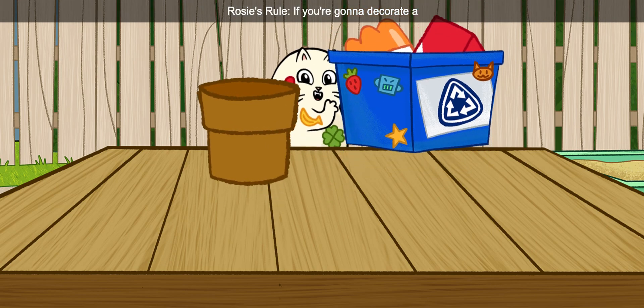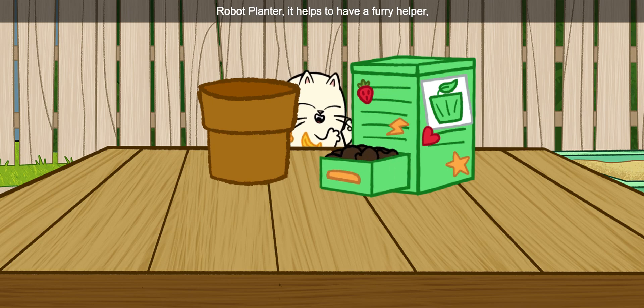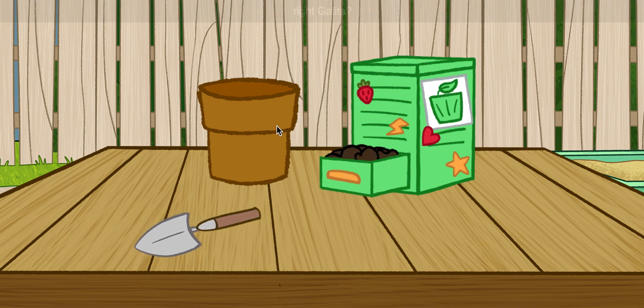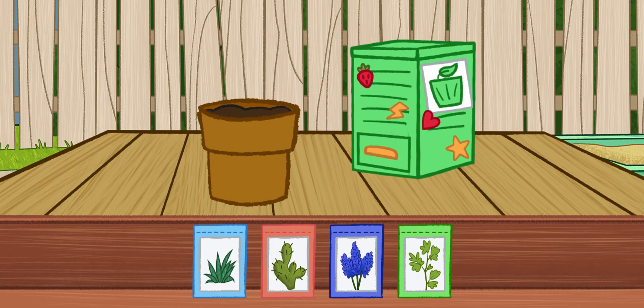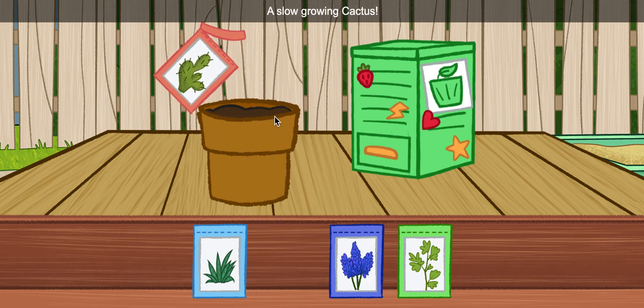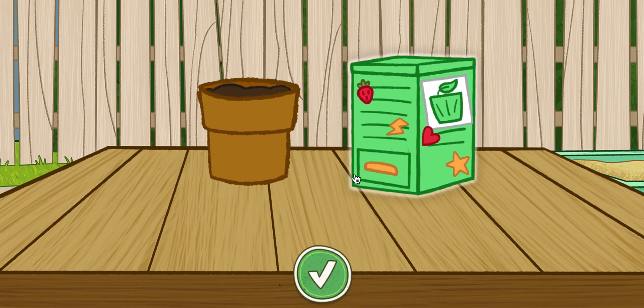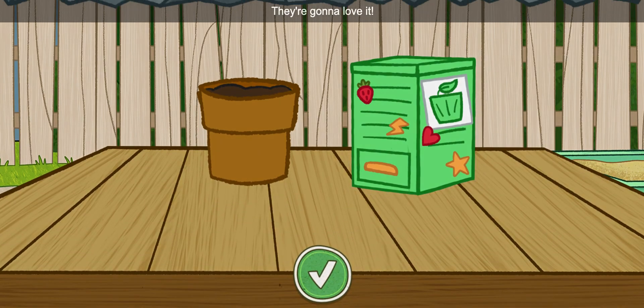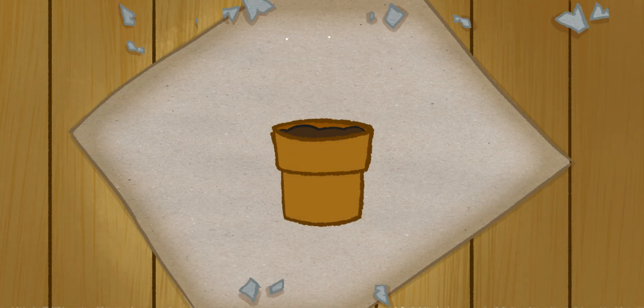Rosie's rule! If you're going to decorate a robot planter, it helps to have a furry helper. Right, Katita? A slow-growing cactus! They're going to love it! Go!